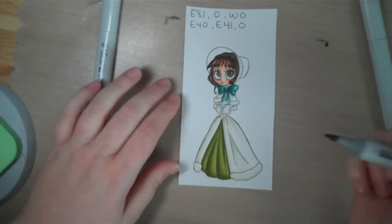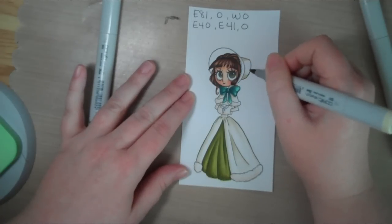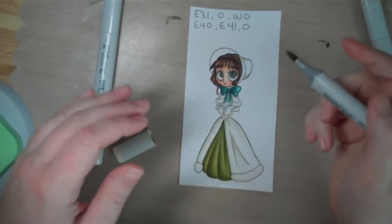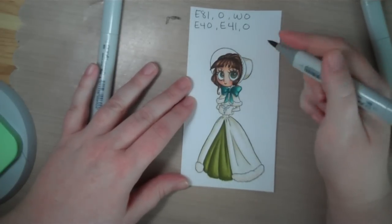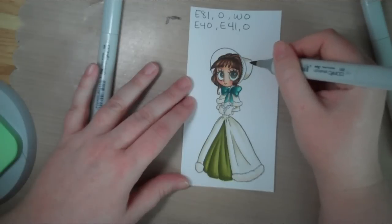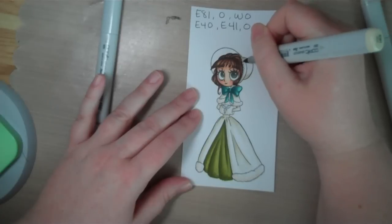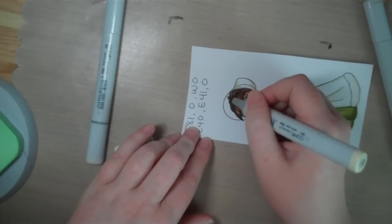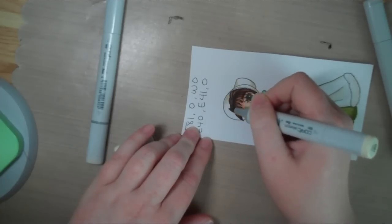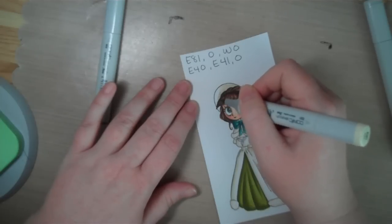I'm going to start with my E81. That's a cylinder type shape, so since the light is coming in from this direction, it's going to be lightest in the middle and darkest as it curves away from that light source. The inside of her brim back here isn't going to have much light hitting it because it's deep inside the bonnet, but as it comes out towards the brim, more light starts hitting the inside of that hat.